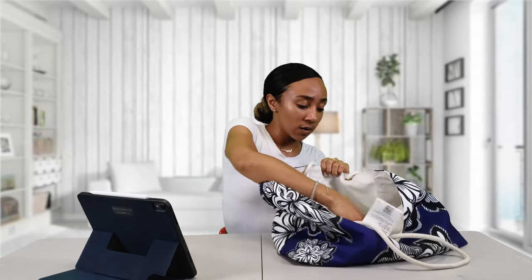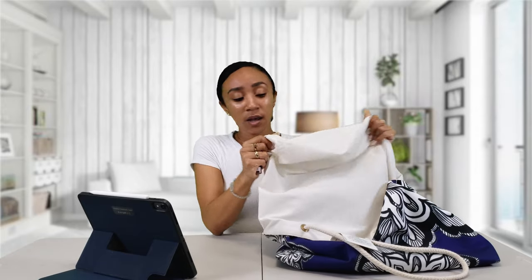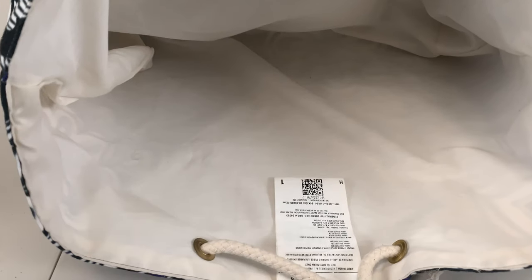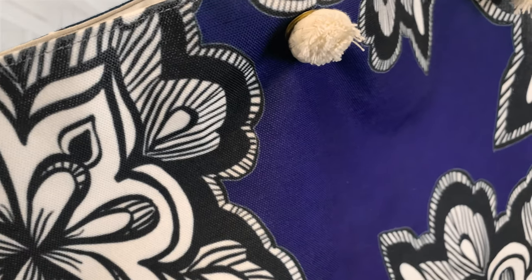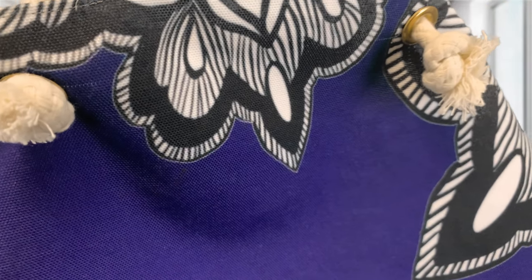The ivory lining on the inside is 50% cotton and 50% polyester. It feels really durable — like you can really put some stuff in this bag and not worry about anything poking through or ruining it. It's a really nice clean color, which was nice. The actual outside of the bag is 100% spun polyester, and if you could feel it, it feels really thick and really nice. It doesn't feel like it's going to break. And then there are the rope handles.